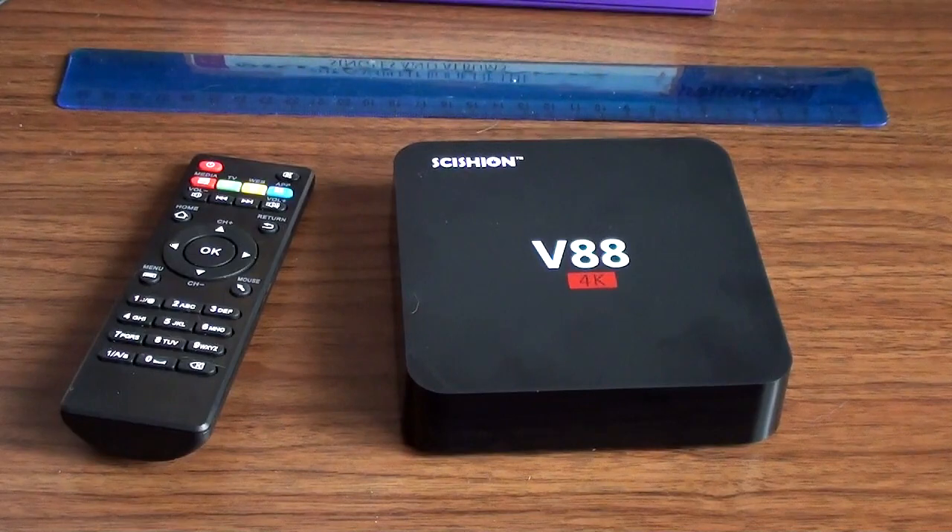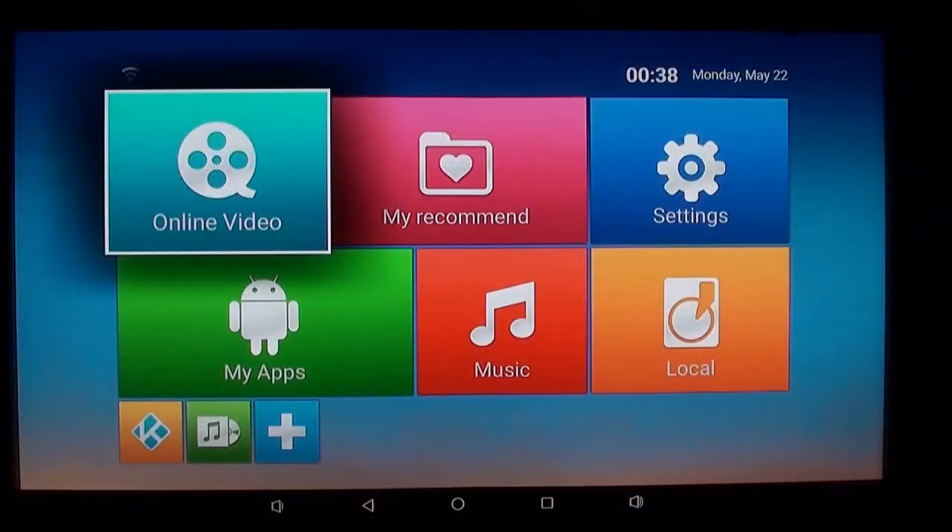Let's move into the games room so I can plug this in and have a look at it. So here we are with the Android box turned on. This is the default interface — the kind of thing that's popular on a few Android devices. It sort of looks a bit like Windows 10, but it isn't.